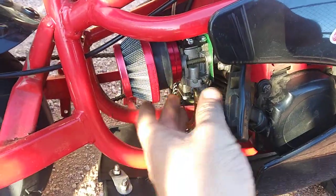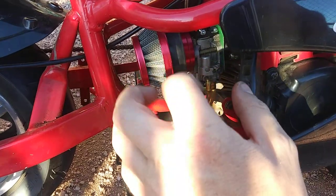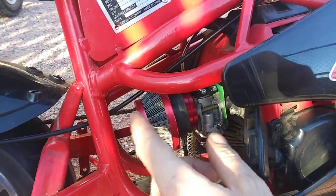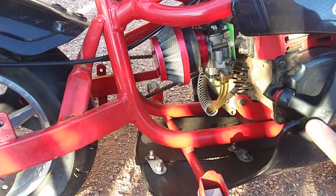I replaced this to a newer carburetor — the little faster one, their little racing one. It's just a better air cleaner, that's really all it is.